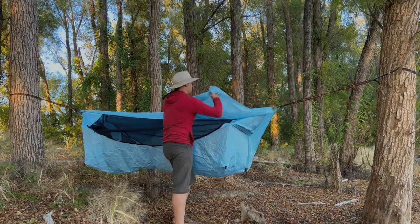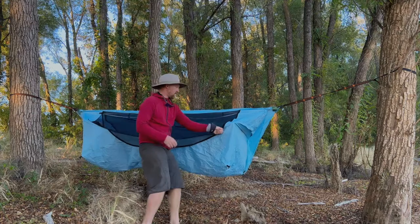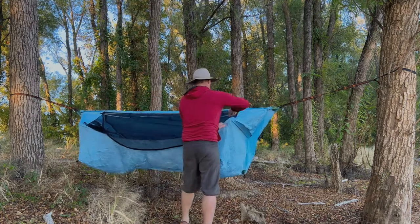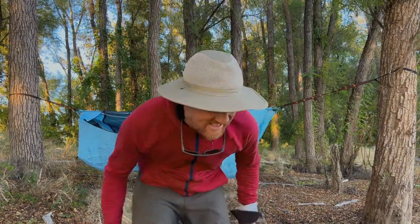You can open it on one or both sides. The view is going to be pretty good tonight.